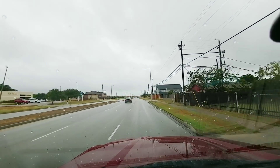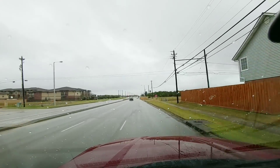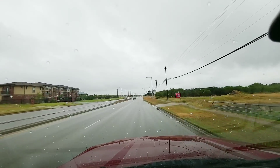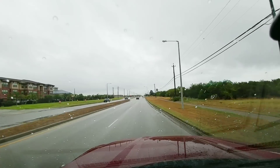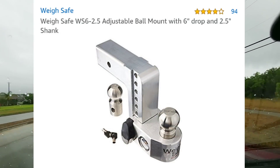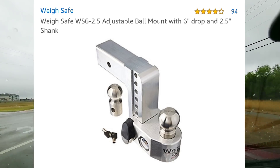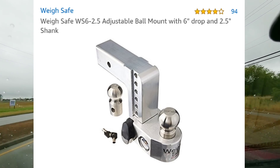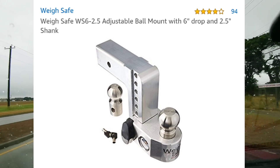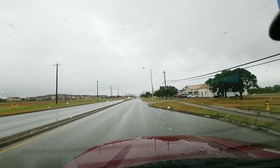If you're in a towing situation and need a hitch that gives you the numbers of specifically how much weight you're putting on the tongue of your vehicle, I would highly recommend the WaySafe hitch. WaySafe has a conventional hitch with the scale built into it so you can see specifically how much tongue weight you're putting on your vehicle. That can come in very handy, especially if you're hauling trailers that vary in weight depending on their payload.